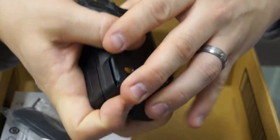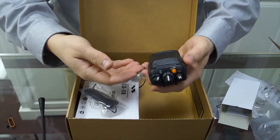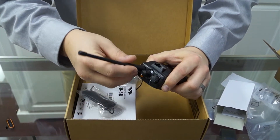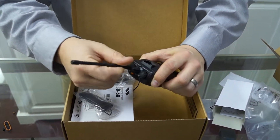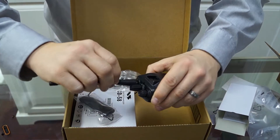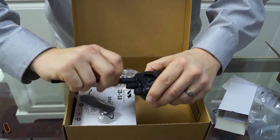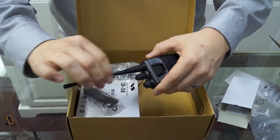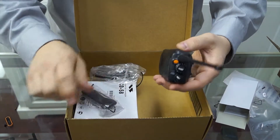Let's put the battery back on and fully assemble the radio. Take the antenna, line up the threads, and turn it clockwise until it's snug. No need to overturn it — once the antenna is snug, it's good to go.